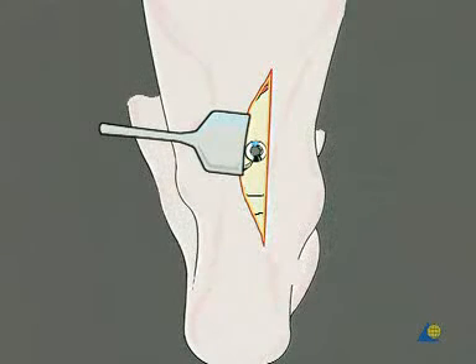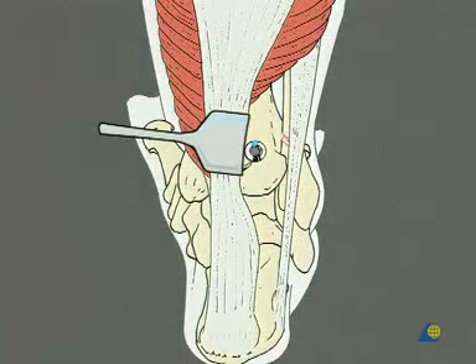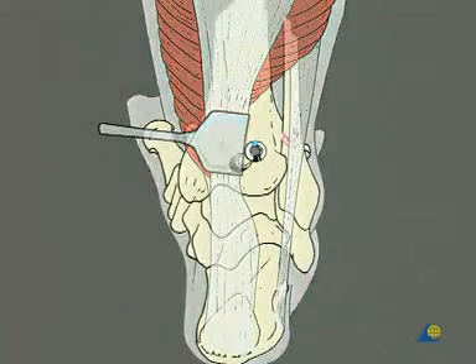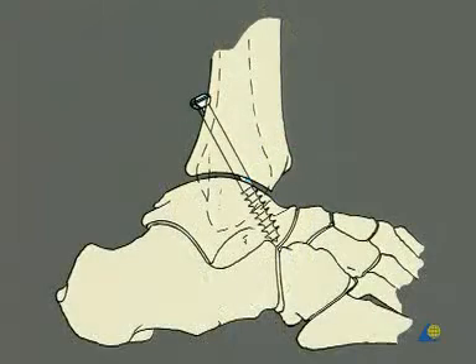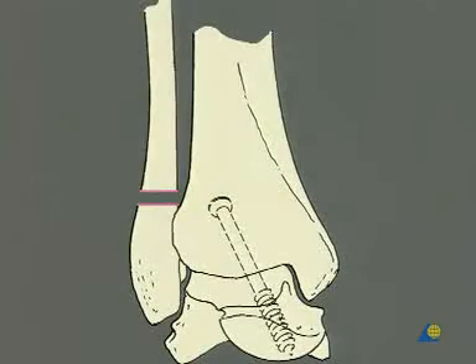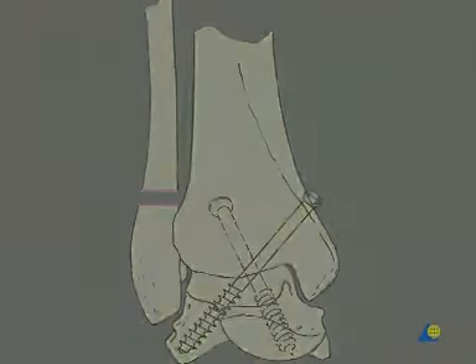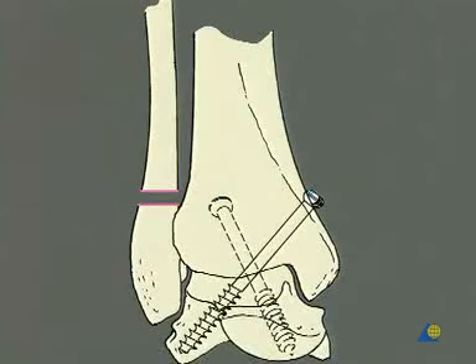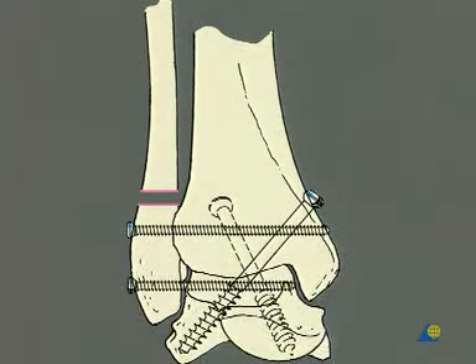The procedure consists of three steps. The first step is the approach to the joint, taking down the articular surfaces and the adaptation in length of the distal fibula, followed by sagittal screw fixation of the tibia to the talus. The second step is the frontal screw fixation of the tibia to the talus percutaneously. The third step is the fixation of the distal fibula to the tibia and the talus using two screws.